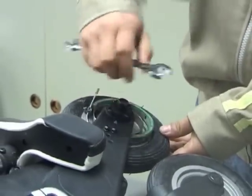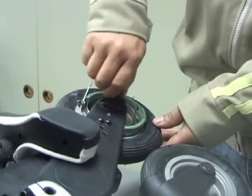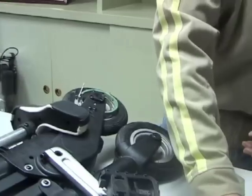Remove the left-hand bolt, remembering that it is a left-hand thread so it must be turned clockwise to remove it. Also withdraw the spring washer.